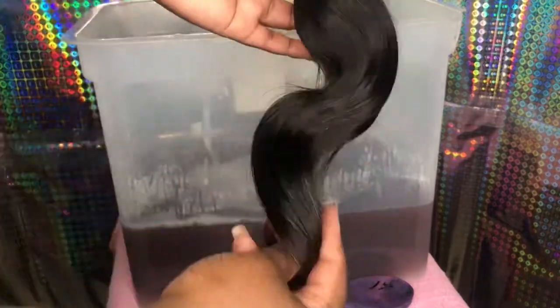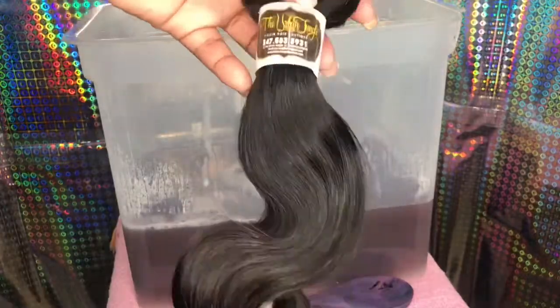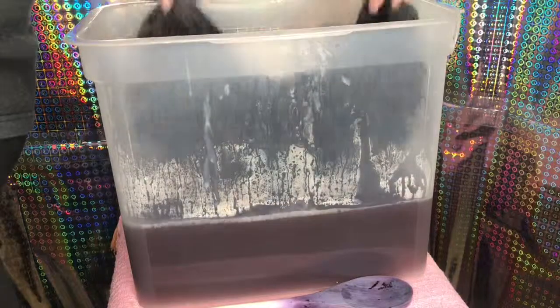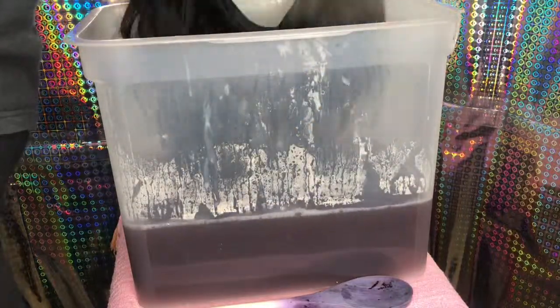So yes, that's the bundle from my collection. I don't even remember what inches that is — I literally had to make this video super quick. Go ahead and unravel your bundle, whatever you have. I believe this process could work on some synthetic hairs too, as long as it has a higher percentage of human hair in it.